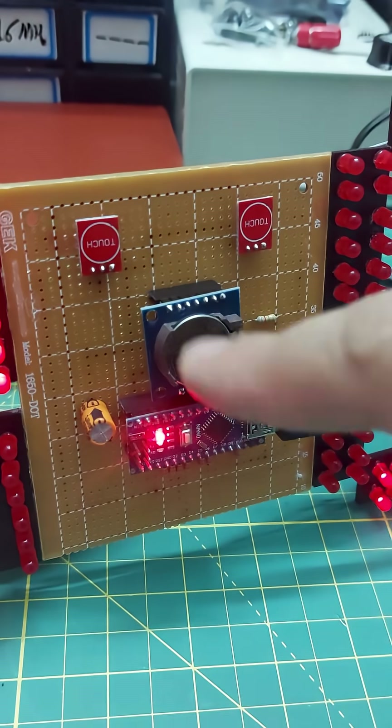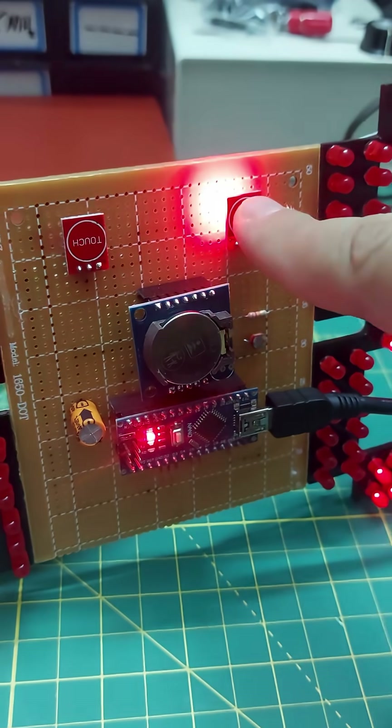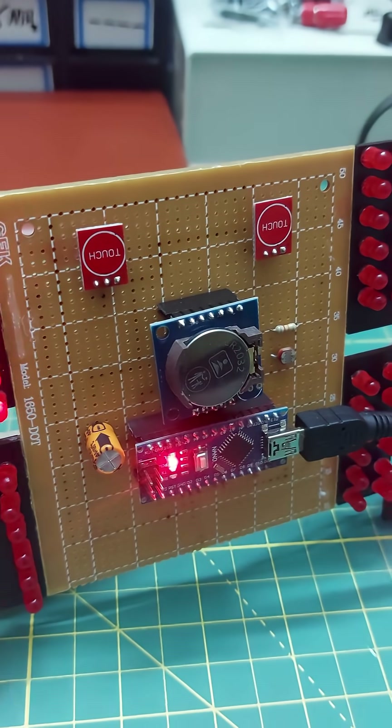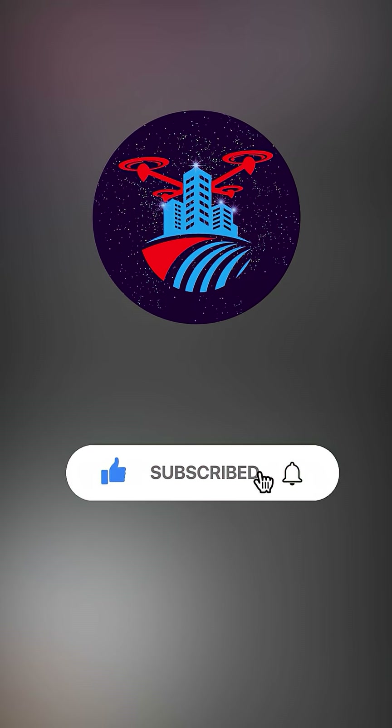I also tried to add a touch feature using touch switches, but unfortunately that part didn't work out. If you want to see the full build video, click on the related video, and if you came here from Instagram, don't forget to subscribe to my YouTube channel.